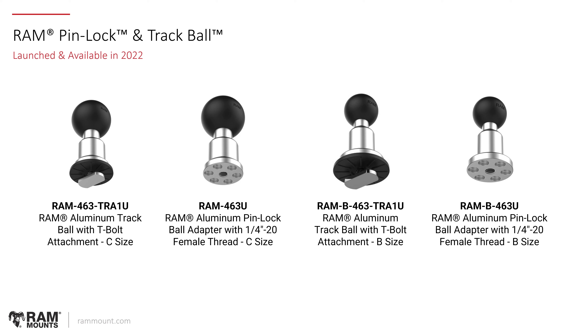For the RAM Pinlock and Trackball, there was a new aluminum version of the trackball made — the 463 series. We're offering B size and C size with this new ball adapter. You can see the Pinlock patterns at the bottom of the casting with a quarter-20 inch female threaded insert. There are two versions for both B size and C size: one with the Track T-bolt and rubber friction washer, and one without the T-nut and friction washer.